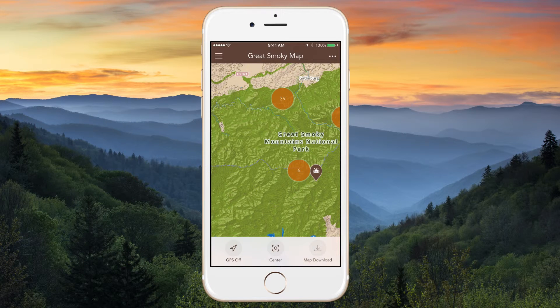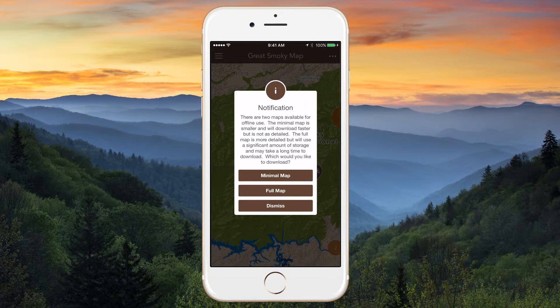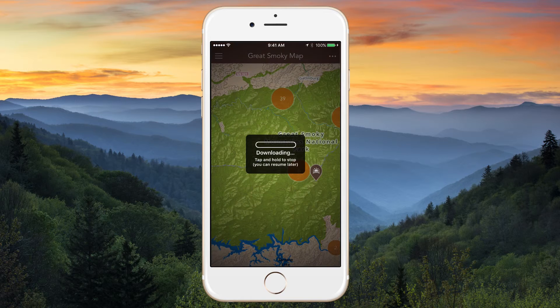You'll be given the option to download a minimal map or a full map. The minimal map gives you a basic offline guide — it is smaller and will download quickly — while the full map is far more detailed and a larger file size that will usually take a few minutes to complete.